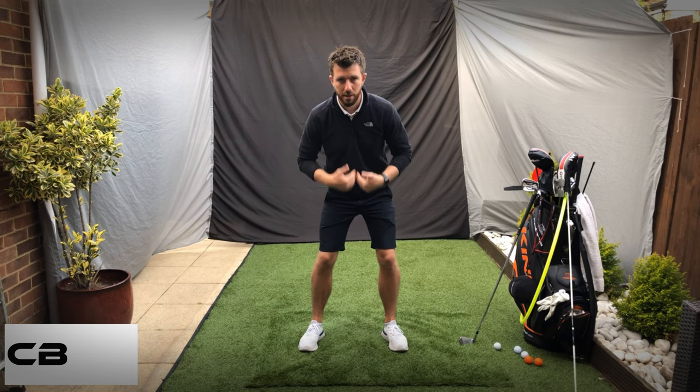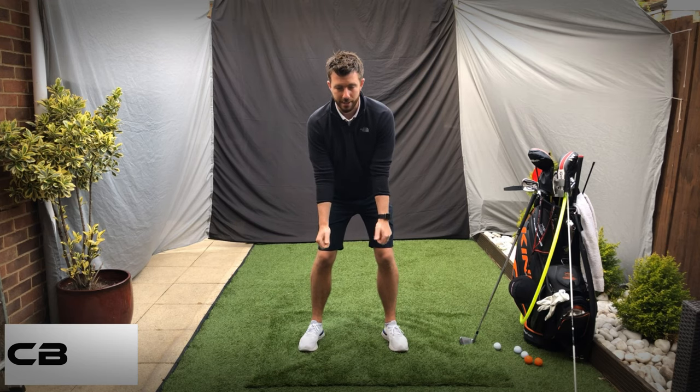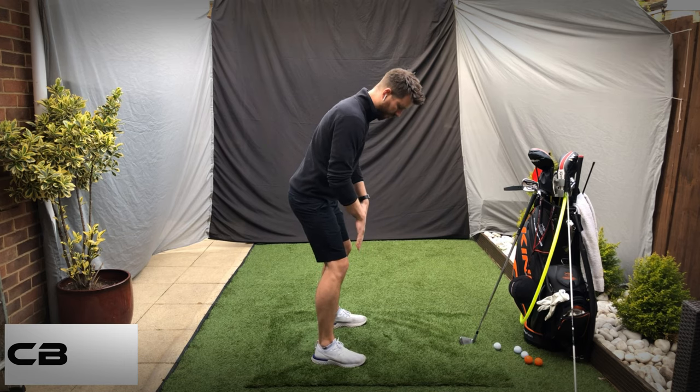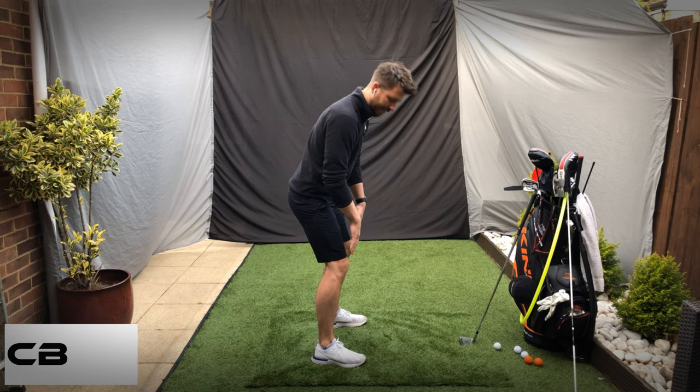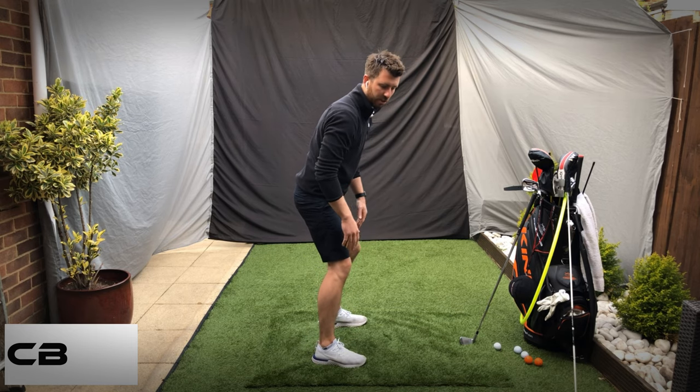Just nudge the hips, keep the spine straight, and put your thumbs just out in front of you like this. Now, importantly, from this angle your weight should be right behind the front of the laces — just behind here. You don't want the weight too much over the toes or too much in the heels.